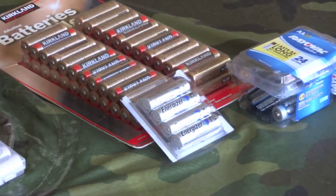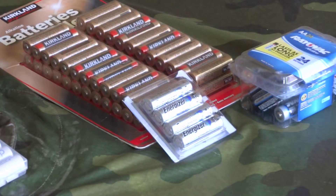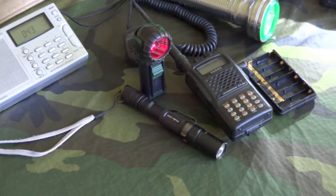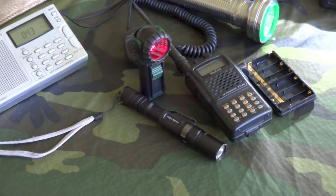I only use the lithium AAs in high power applications. It used to be a camera, but the camera I have now has a battery pack. Things like my LD20 and my Phoenix — I use those in the Phoenix when I'm not using the Eneloops, and those also seem to work better. When it's really cold, every kind of battery is going to have a diminished capacity, but the lithiums work better than the alkalines.